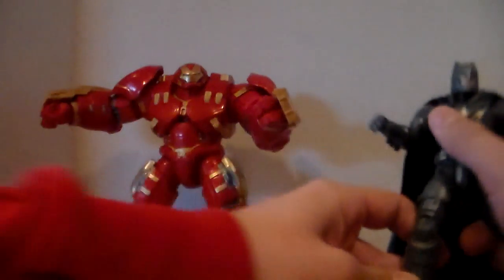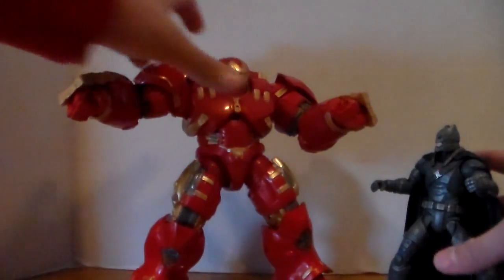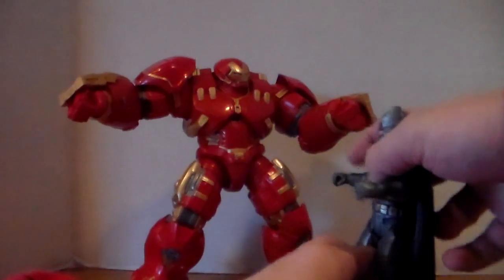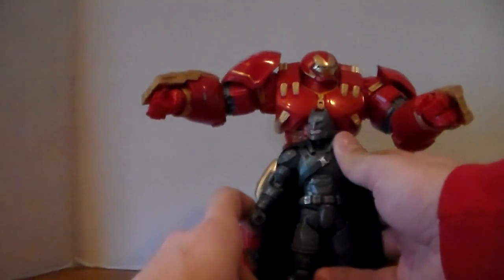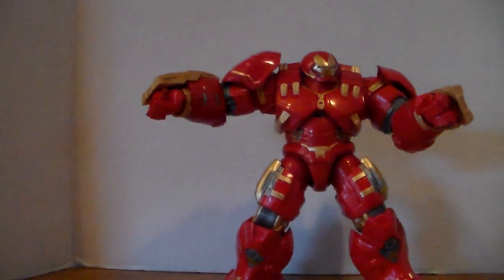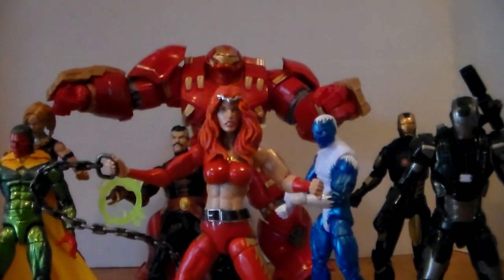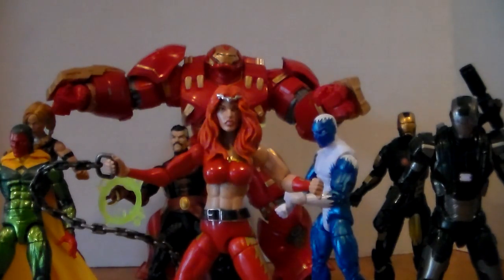Now comparing Iron Man to another armored figure — I have the armored Batman figure from the Dawn of Justice movie. Size-wise the Batman is just a little bit shorter, not a lot. Very impressed with this figure overall. Here are all the figures outside of the packaging together, with the Hulkbuster completely assembled alongside all of them.